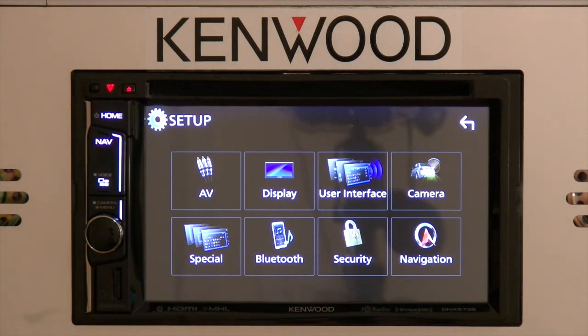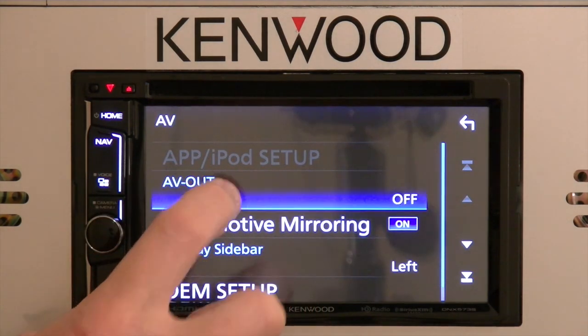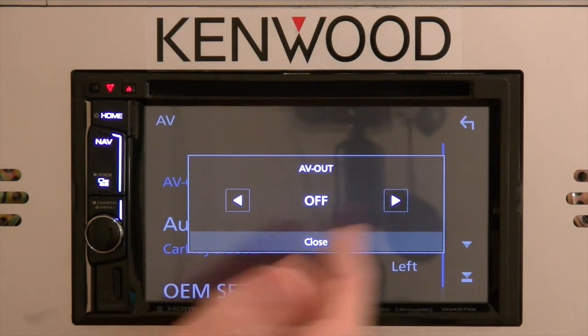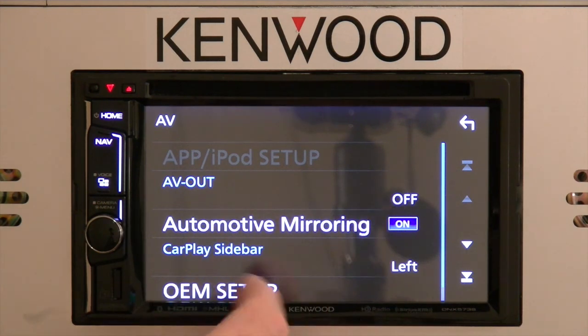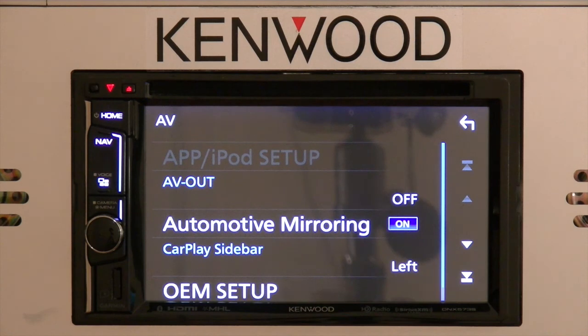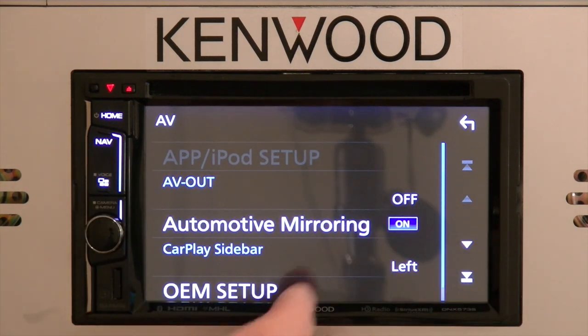Now that we're in the setup menu, the AV selection will allow you to select your audio video out, AV in, or whatever else it may be. Automotive mirroring lets you turn on your smartphone display mirroring — either Apple CarPlay, Android Auto, or the use of the HDMI input.